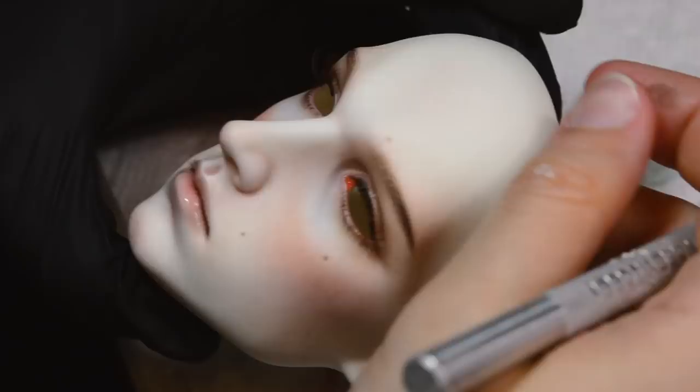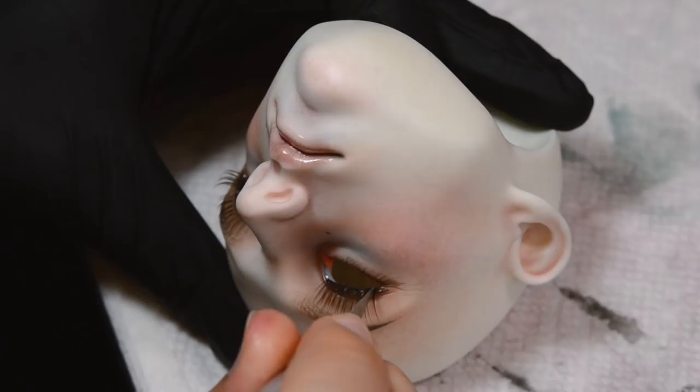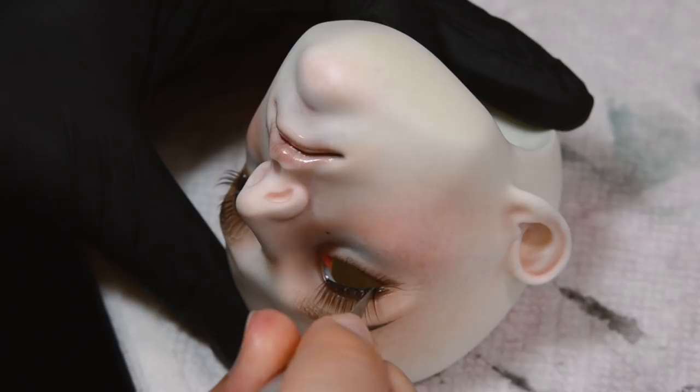I really enjoyed painting this guy. I absolutely love painting male sculpts — the eyebrows are my most favorite thing to paint, so getting to paint two of them was really great. If you liked that, let me know and I'll try and film some more male face-ups in the future. Alright guys, I'll see you next time, bye!